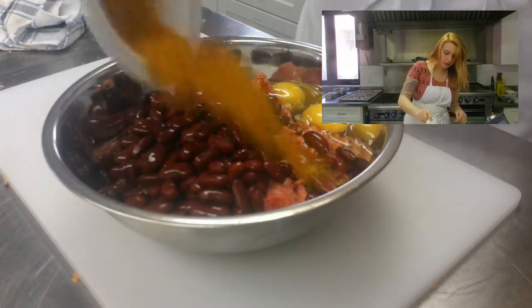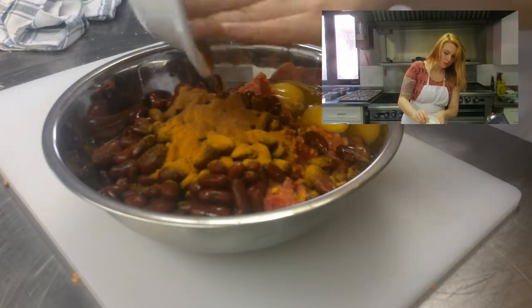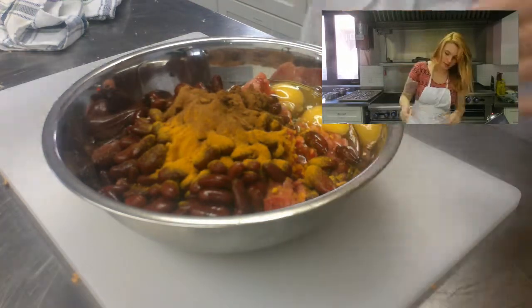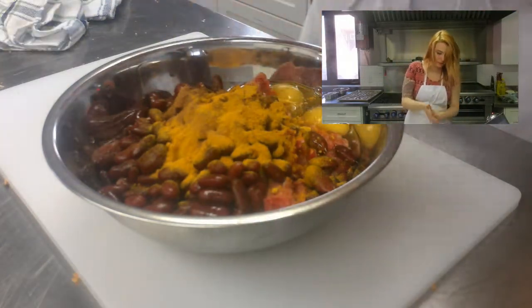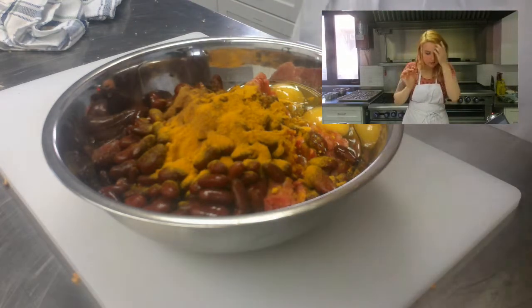Then grab your turmeric and your cinnamon, and add them both in.